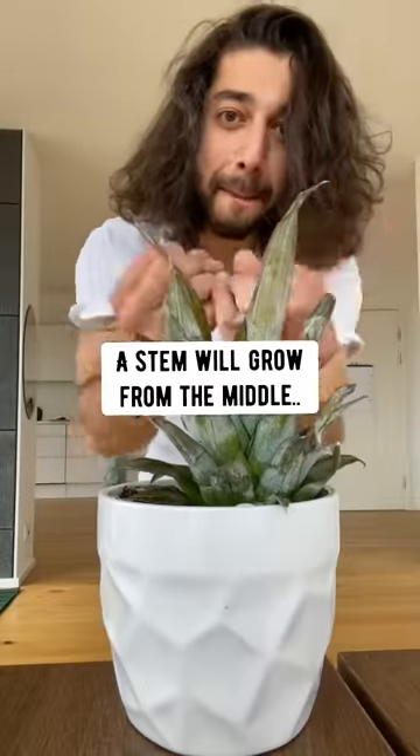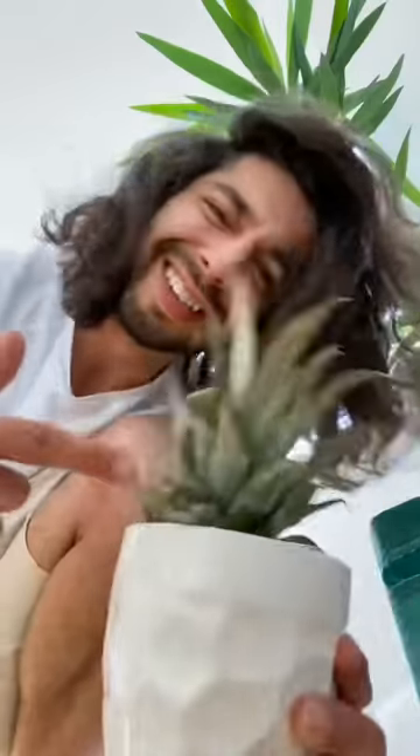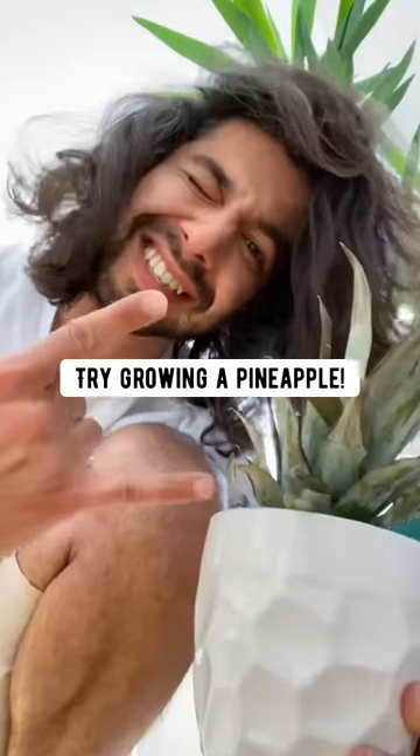...the leaves will start growing outwards, like this. A stem will grow from the middle, and then boom — before you know it, the birth of a new pineapple. So don't throw it out — try growing a pineapple.